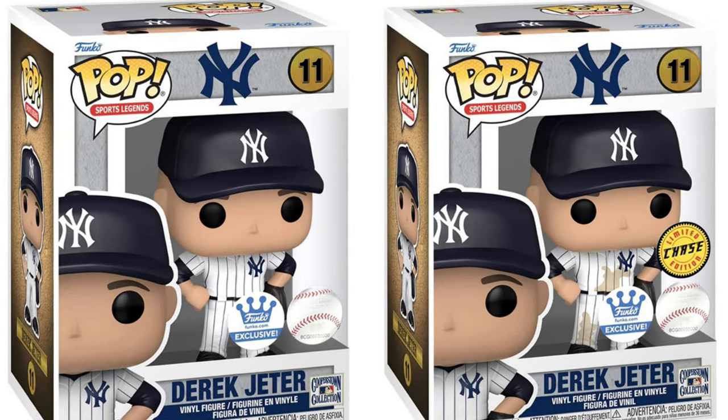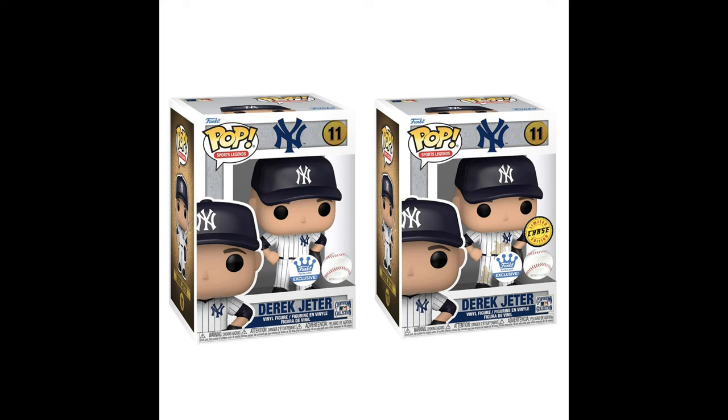Today the Derek Jeter Funko Pop went up on Funko Shop with the chase, but it didn't sell out. I'm very surprised — my assumption is they made like 1.5 billion of these. Yankees merchandise was all I ever saw as a kid, even living close to Baltimore. Yankees are like the KISS of the baseball world. Typically anything with a chase sells out really fast, but this one didn't. I think they made way too many, but Derek Jeter will probably sell out in a couple of days.